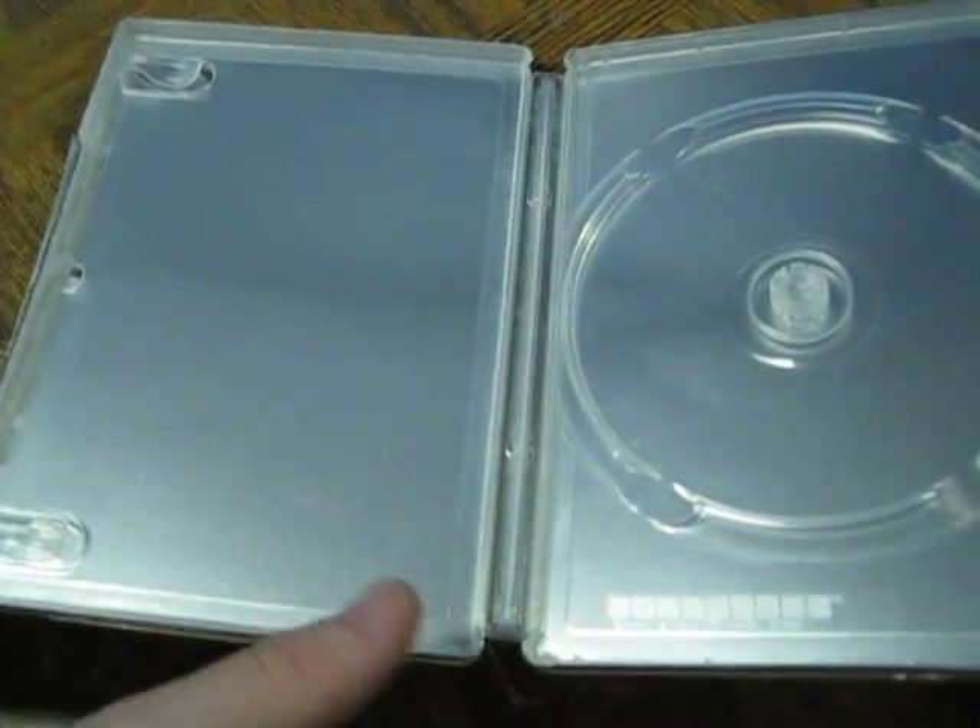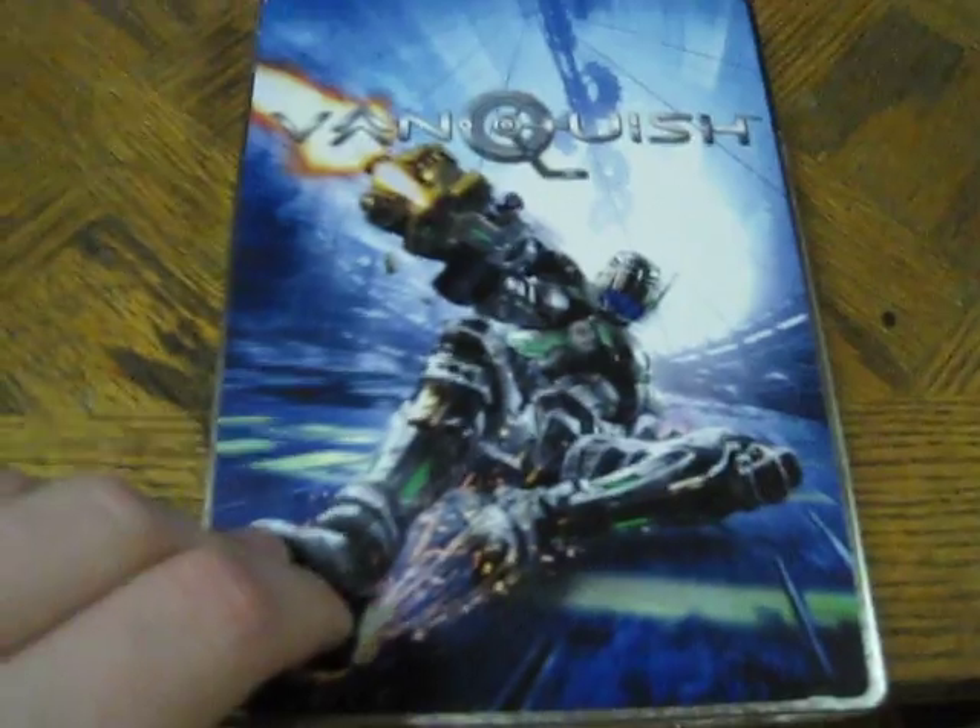But yeah, let's open it up. And nothing. Awesome guys. But yeah, that's the Vanquish Steelbook.